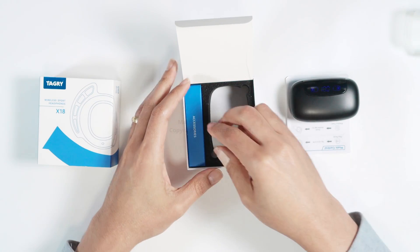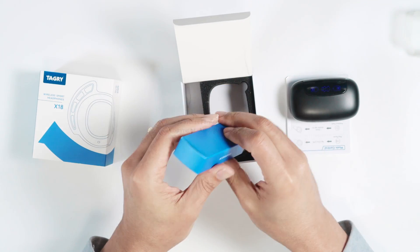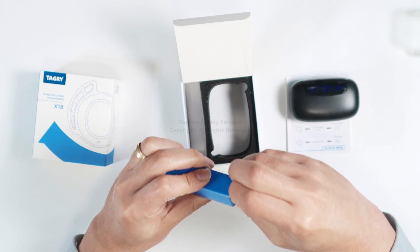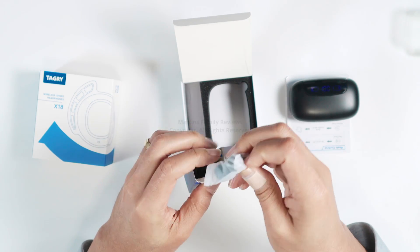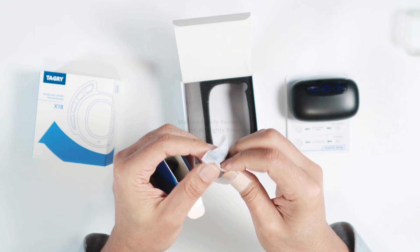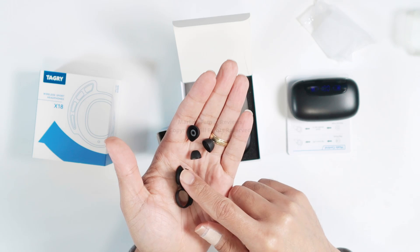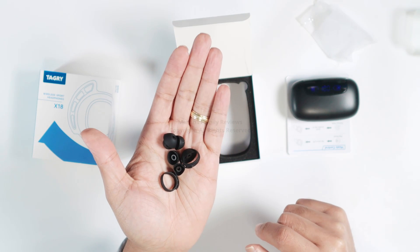And then you have accessories here. I'm just opening it up to see what's inside. And later I'm going to test this one — this is just an unbox, but you can also see other videos I'm going to do about using it. So here we go — different pieces that you can use depending on the size of your ear.